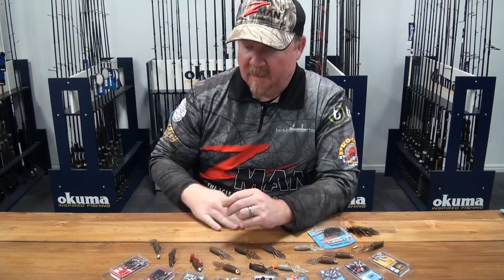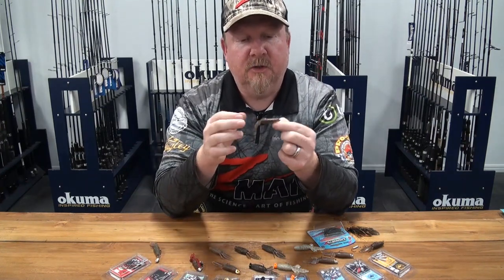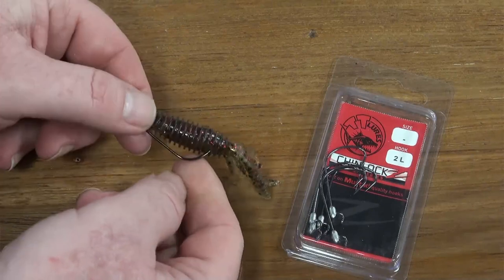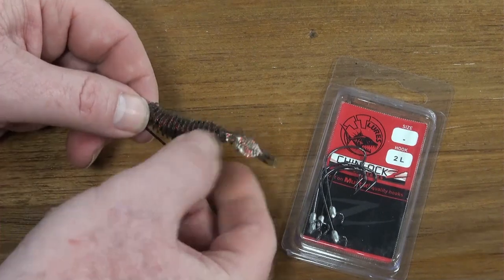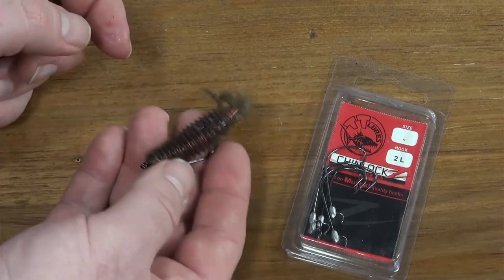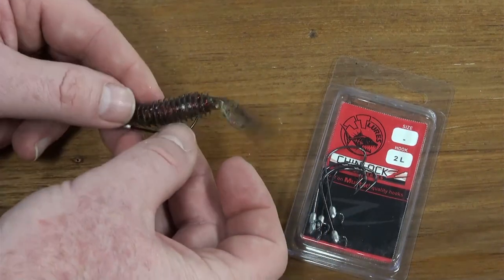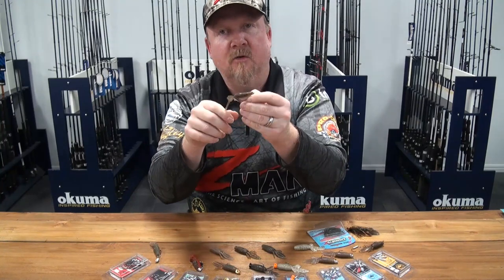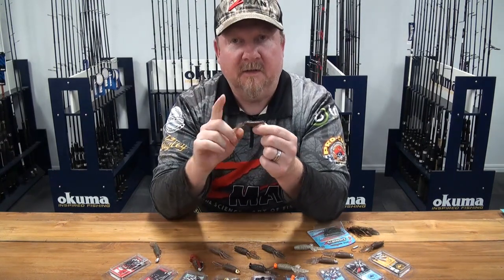Another way I rig it a lot is weedless on a Finesse Chinlocks in a size 2 — you could probably sneak up to a size 1, but size 2 fits in there beautifully. Being a buoyant plastic, you can fish this on the surface, shake it around, flick it up under branches for bass, flick it into weeds and lilies, work it around structure where fish are holding and waiting to ambush prey. Shake it and you've got a lot of movement on the surface to attract fish. Because the Z-Man is so soft and flexible, they can clear the hook and find themselves pinned on that little black nickel chemically sharpened hook.